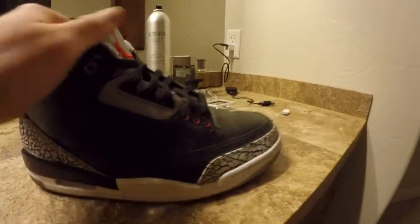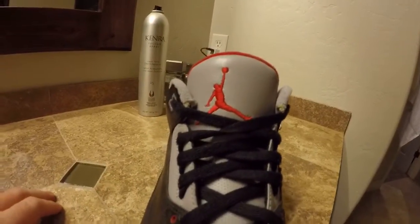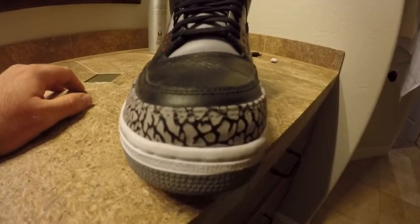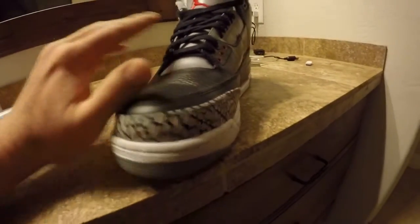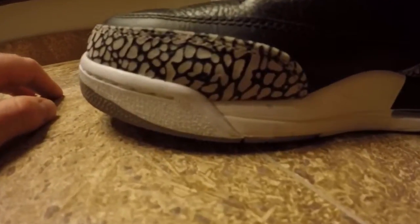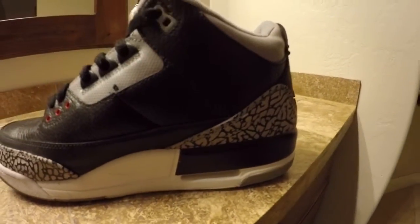I'm sure everyone's going to be giving me a hard time about this video, but I don't really care. As you can see there's some cracks, cause it's from the Countdown Pack — little bit old. The leather on these is really nice though.